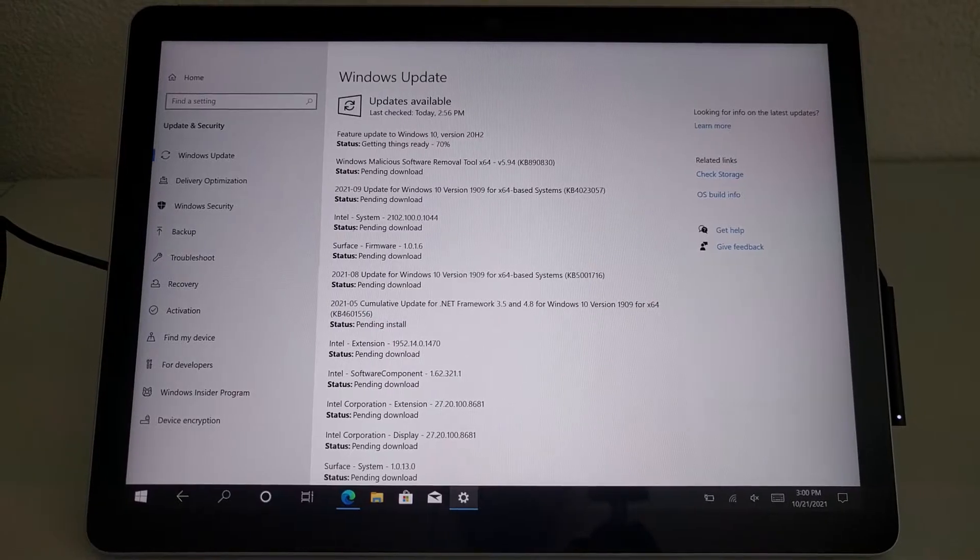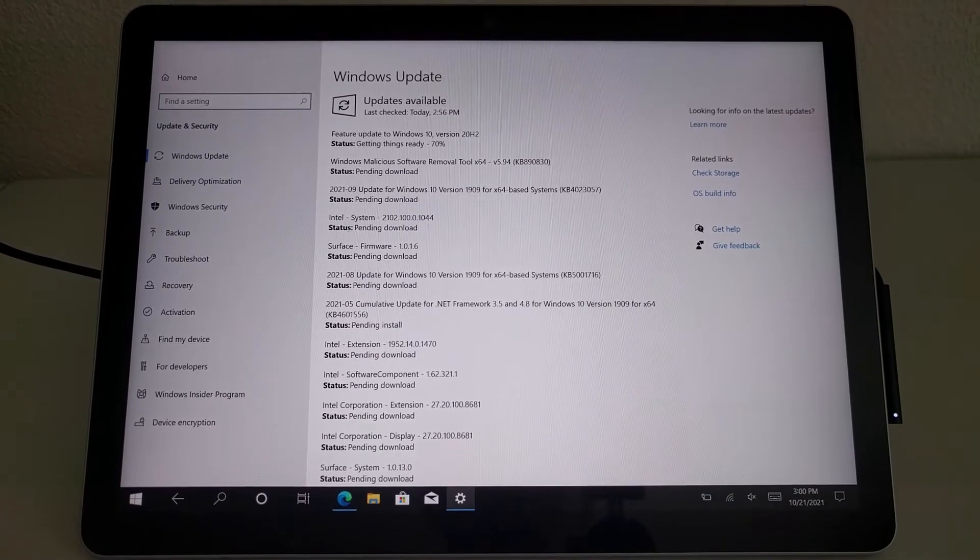Quick tip before starting: it is a good idea to let the Windows updater finish installing all of its updates prior to installing Ubuntu on the Surface Go 2. The Windows updater not only installs updates to the Windows OS, but it also installs updates to the BIOS and firmware on this device. It's not impossible to install these updates within Ubuntu, but it's a bit of a pain, so it's easier to let the Windows updater take care of it all first.